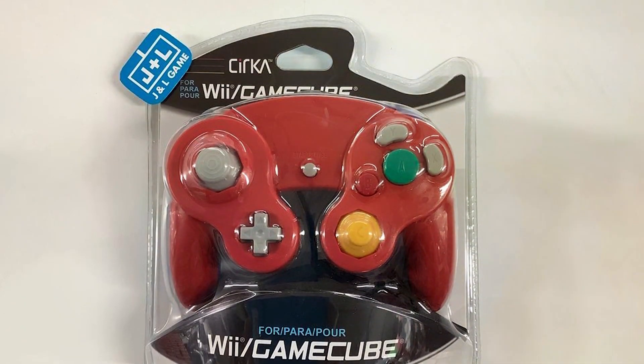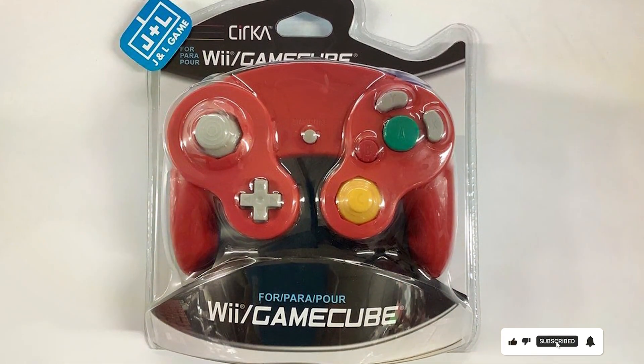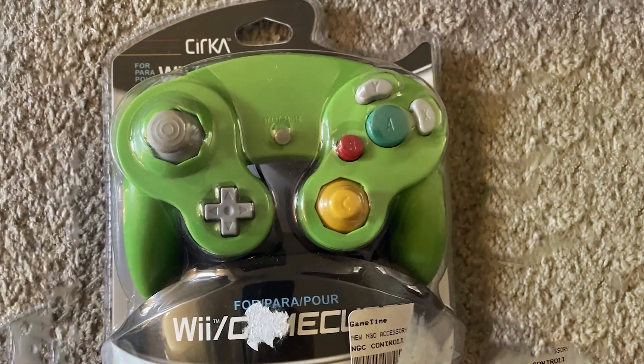That wraps up our list of the top 7 best GameCube controllers. We hope this guide helped you find the perfect controller to enhance your gaming adventures. If you enjoyed this video, don't forget to hit that like button and subscribe for more gaming goodness! Thanks for joining us today and until next time, Happy Gaming!